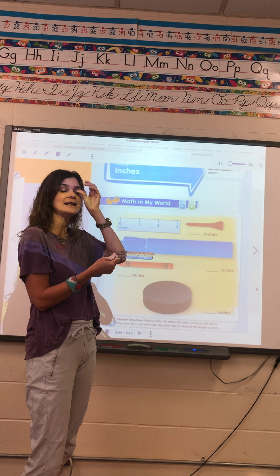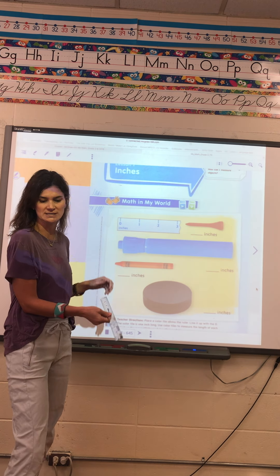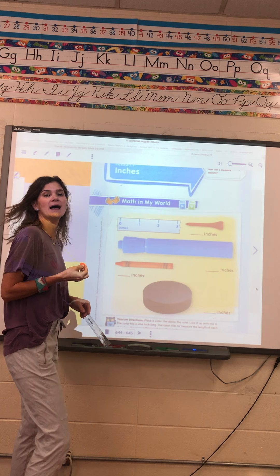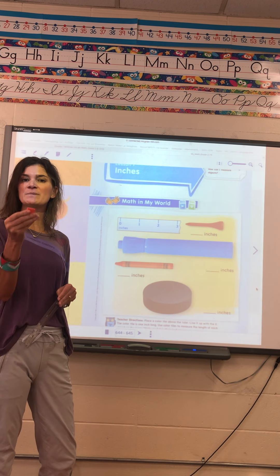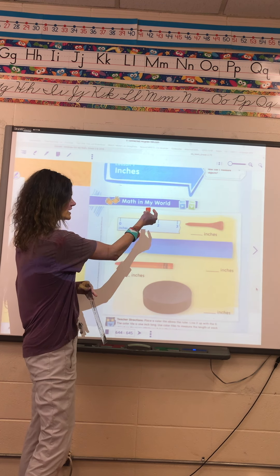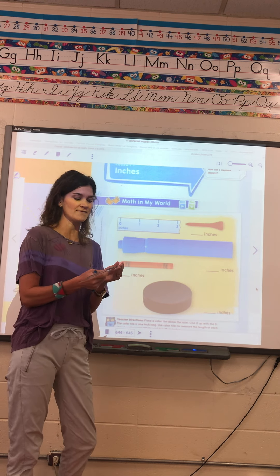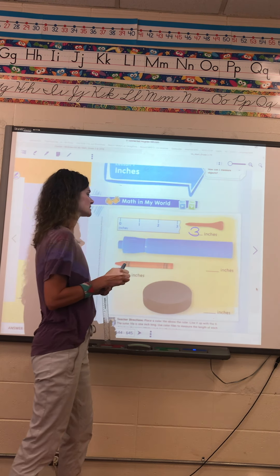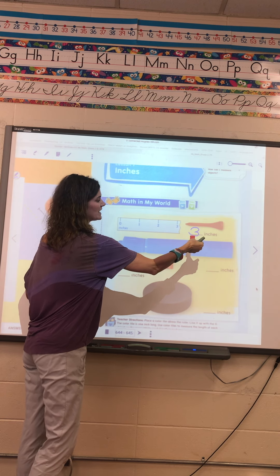Make sure you are working on the inch side and not on the centimeter side. The first thing the page wants you to do — you should be right here in your books, this is page 645 — it wants to know about how many orange tiles long the object is. If you laid the orange tiles on it, you should have gotten three. It was three orange tiles long. If you do not have your orange tiles, you could put your ruler on there and see that it is about three inches long.